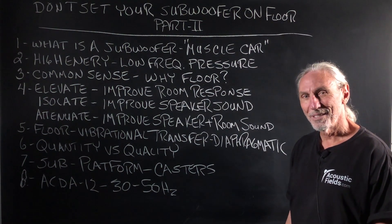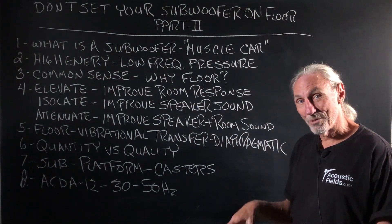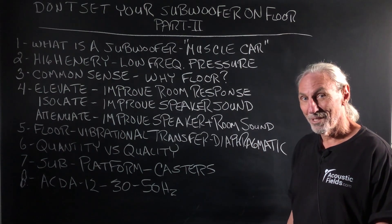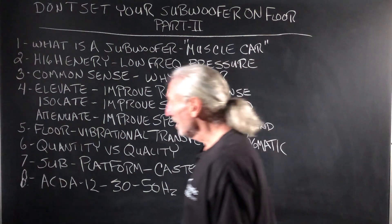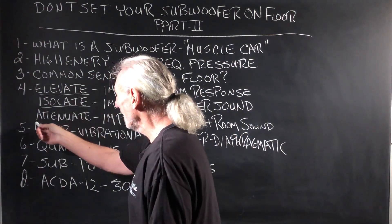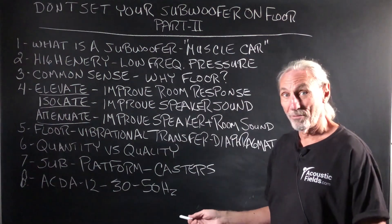Does that make sense? Even worse, we're going to fire the driver into the floor? Does that make sense? Step back and think a little bit about it. We've got to do three things to a subwoofer: we have to elevate, we have to isolate, and we have to attenuate. We have to elevate — we have to get it off the floor.